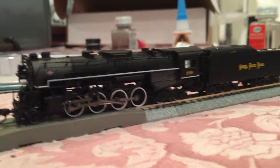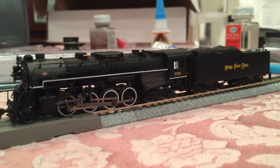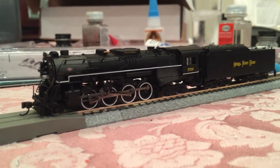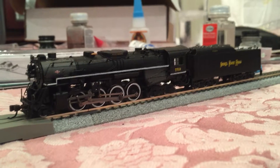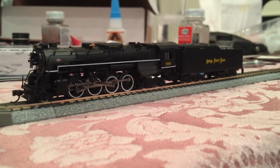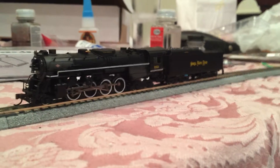Here is speed step 1 in reverse. And this works on DCC or DC, so that's definitely a nice feature.